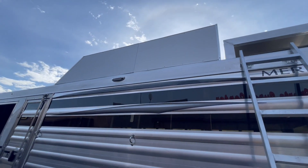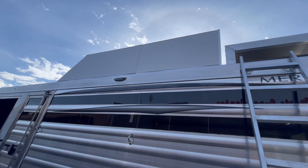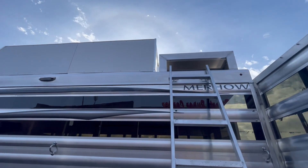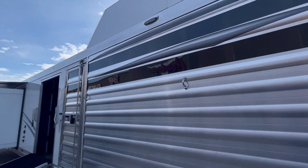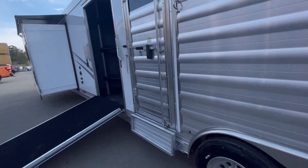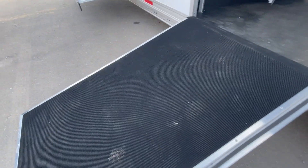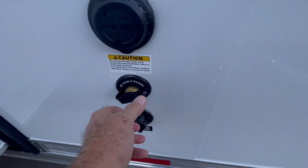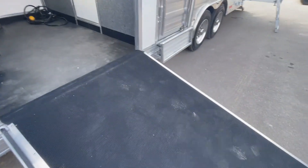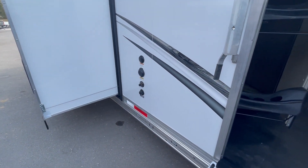This trailer has the extended hay rack, so it's taller, and if you want to make a hay pot we can order a lid for it. You've got a generator rack, and it's wired for a generator as well. Got your full escape door with the optional step. We're also set up with a back flush for your sewer system — not right in your face, but when it comes time to clean your sewer system, that's really handy to have.